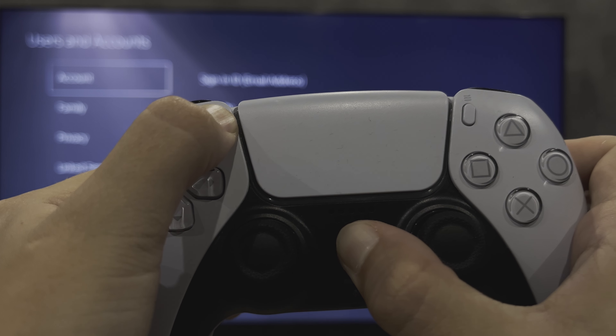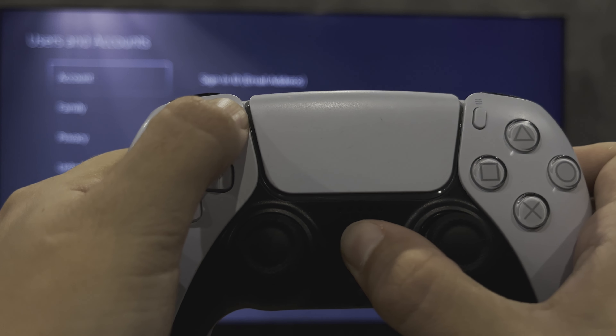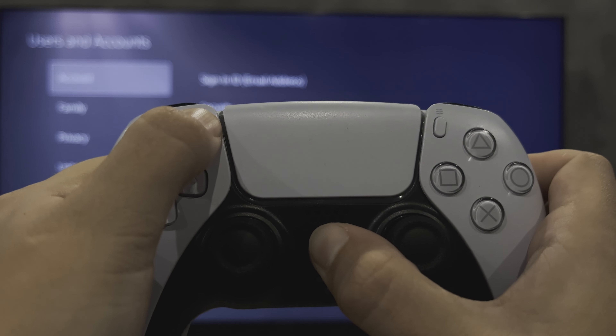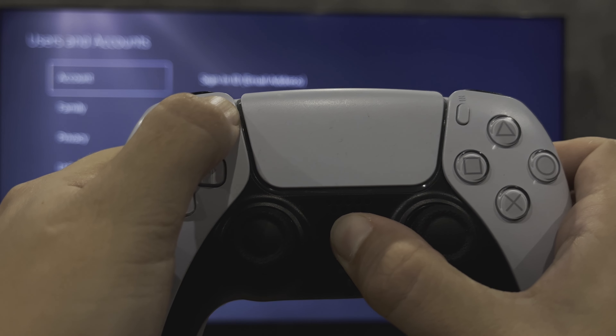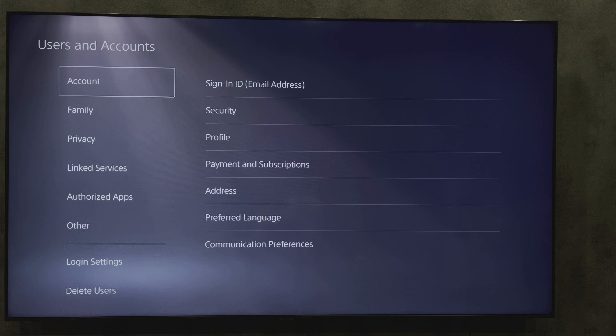Choose your DualSense controller. Open DualSense controller. Forget this device. That's it. Now you know how to disconnect PlayStation 5 controller from PC.